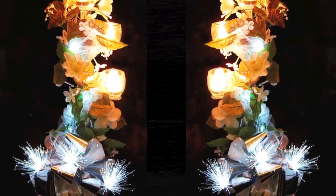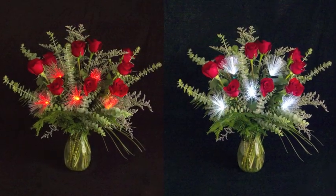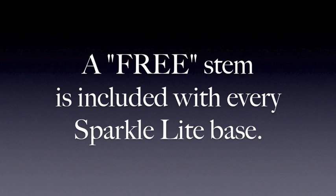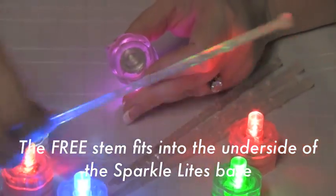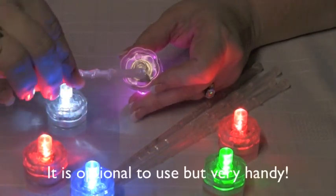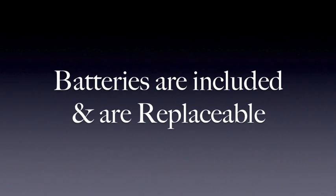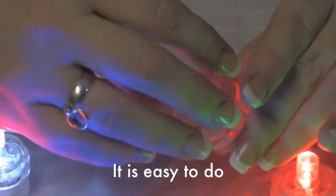These are just some of the ideas by which you can use SparkleLights fireworks. A free stem is included with every SparkleLights base. The stem fits into the underside of the SparkleLights base by simply pushing and twisting. It is optional but handy. Batteries are included and they are replaceable — it's very easy to do.